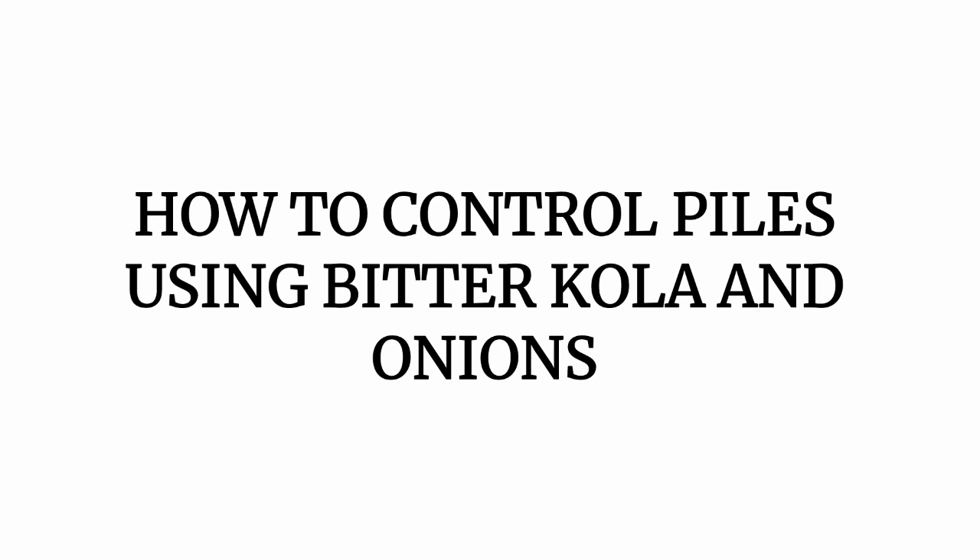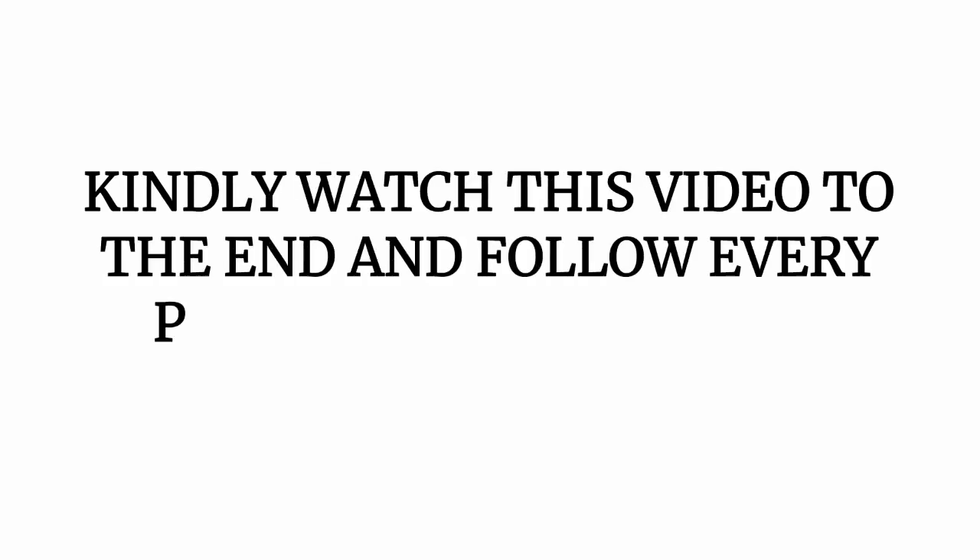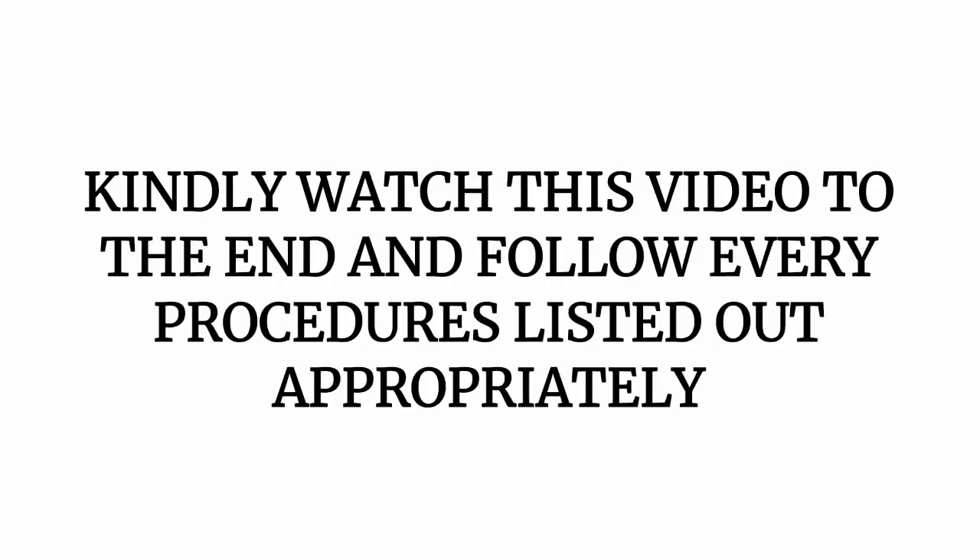In today's video, we'll be talking about Pile, which is also known as hemorrhoids — how to control Pile using bitacola and onions. These ingredients are things you can find around you, so pay close attention as you'll be learning how to use bitacola and onions to treat Pile. Kindly watch this video to the end and follow every procedure listed out appropriately.